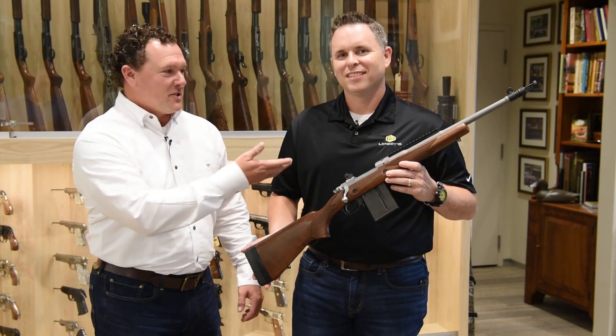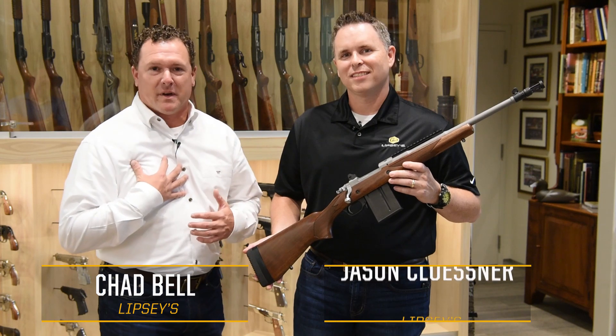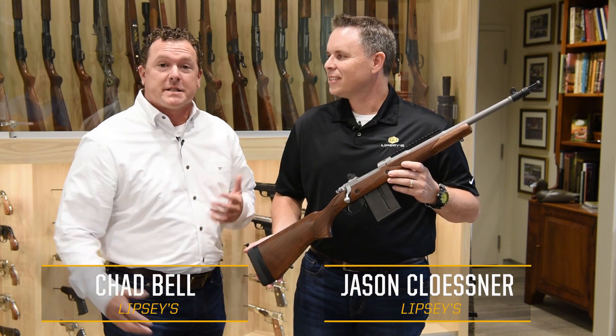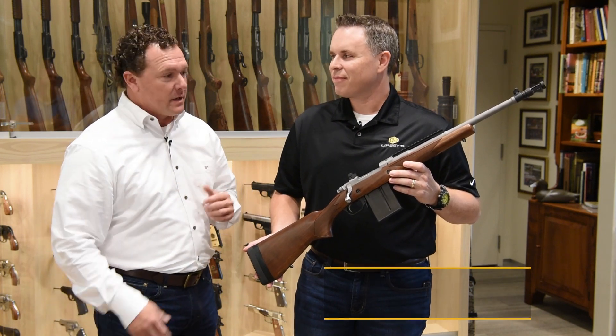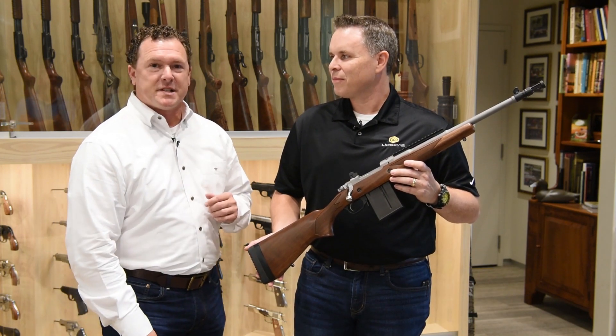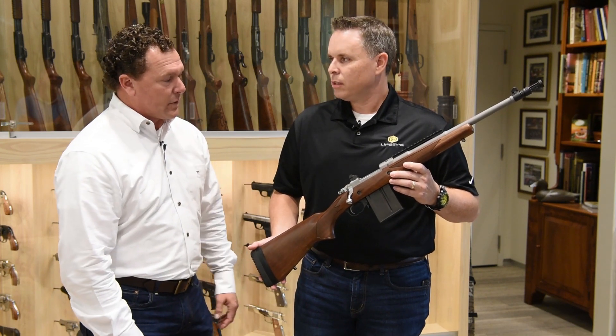Welcome back Lipsy's Guns fans. I'm Jason Klossner, Product Development Manager for Lipsy's, and I'm Chad Bell. We're getting into hunting season — weather's getting cool, we're excited, everybody's feeling the urge to get out in the woods and hunt. We've got the Lipsy Scout rifle, it's an exclusive. Jason, tell us about this Ruger Scout rifle.